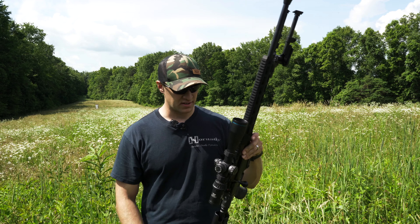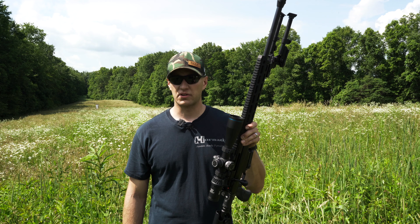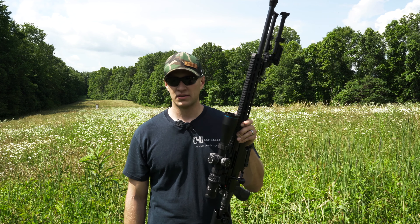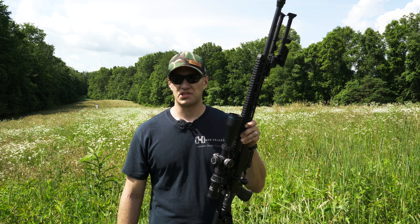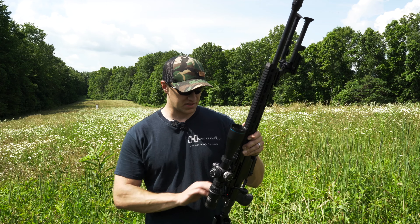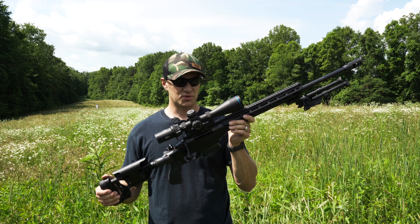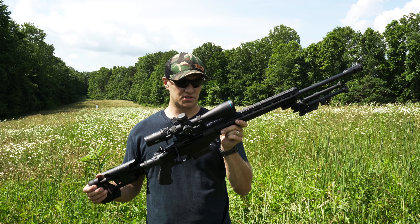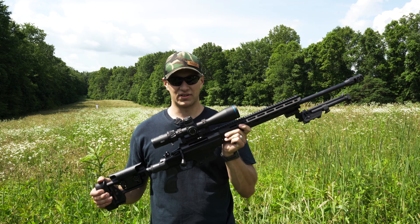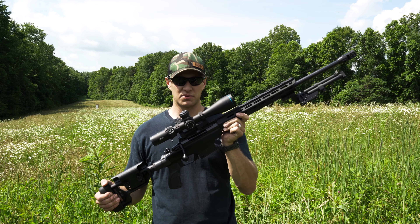Today we're going to shoot it out there and I'll show you the types of groups it'll shoot. I've got my ELD Match 140-grain Pro Match ammo from Hornady, Precision Hunter, and then some cheap American Whitetail. The American Whitetail shoots sub-MOA with this rifle. It's actually what I used to sight it in. But it shoots so good — you guys are going to love it. And as always with Hunt Fish Shoot, you're going to get our honest opinion.